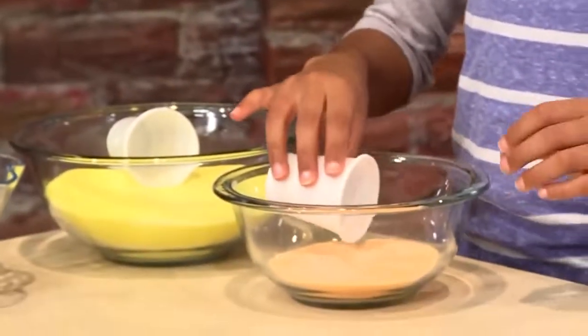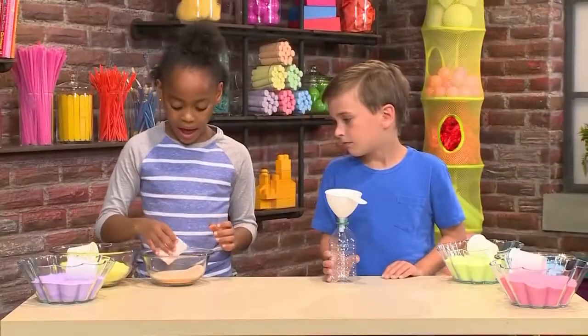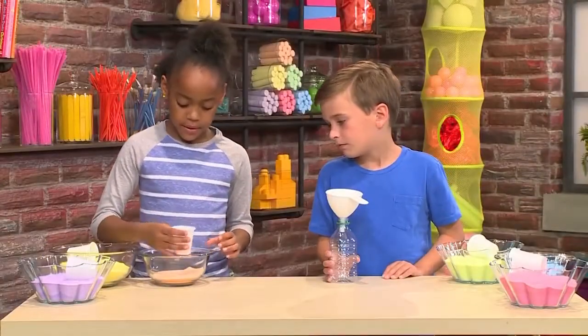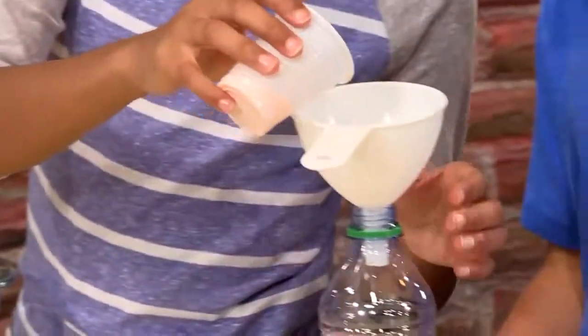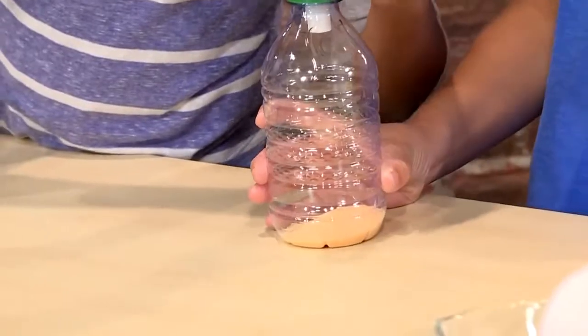Now you're going to need some small cups to scoop the sand up. You need about a half of these little cups. You can choose whatever color you want. You can do it in a pattern or you can make it random.